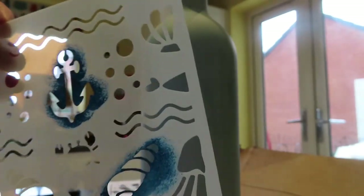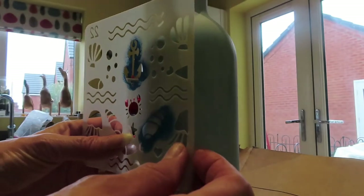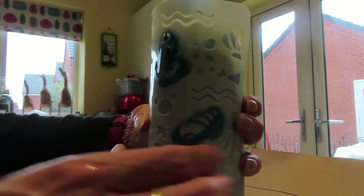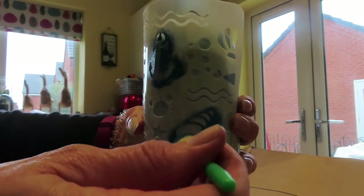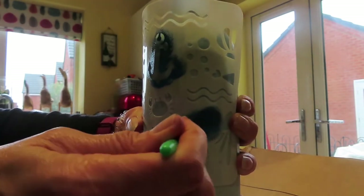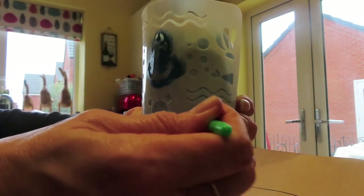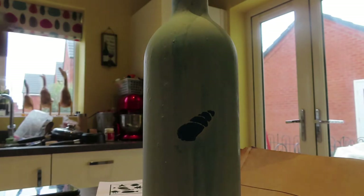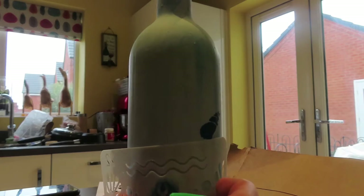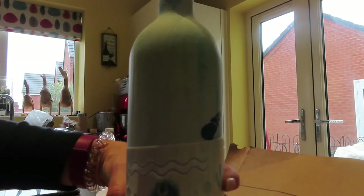When that's dry you can start doing your stencils. I'm going to do a shell first — just hold it around your bottle as tight as you can and then dab the paint on. Take it off very carefully. Let's try an anchor — hold it very tight, just make sure you don't smudge the other one.